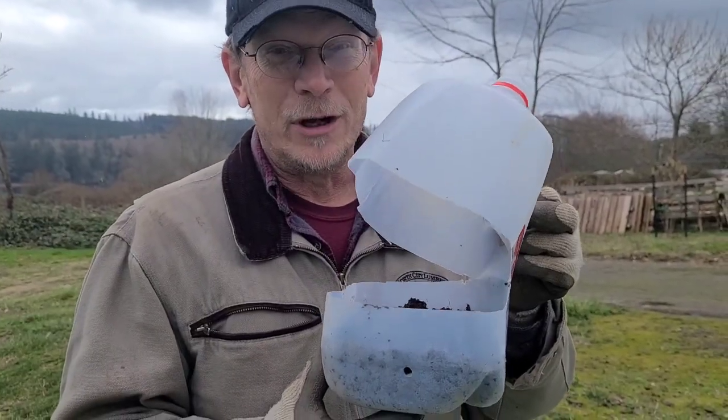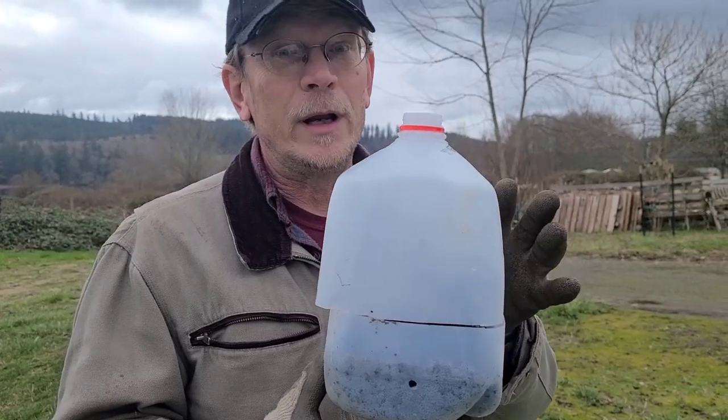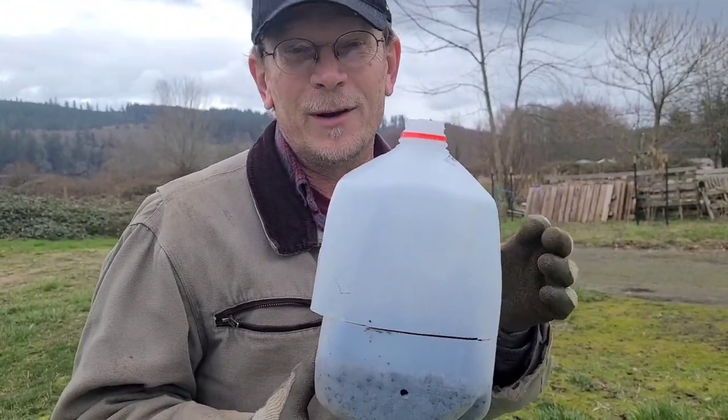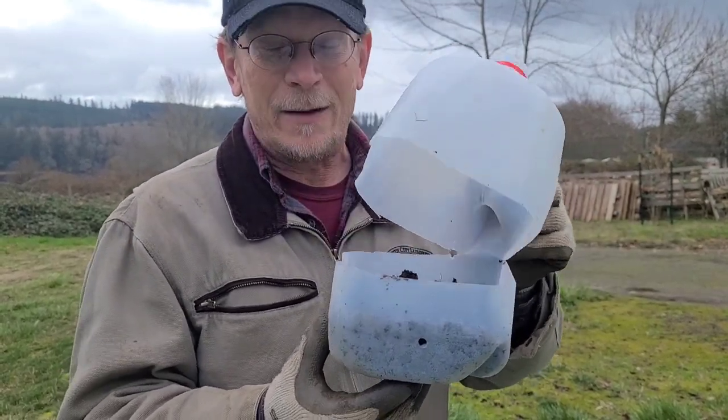You find yourself just a regular old-fashioned milk jug. If you don't drink milk, you can go by a coffee store and ask them for some — they'll give them to you for free. It's a free greenhouse.